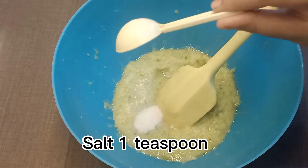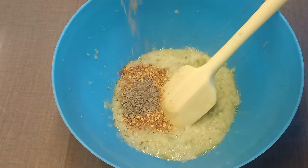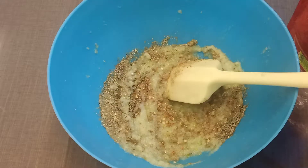Salt, 1 teaspoon. Crushed chili, 1 tablespoon. Cumin seeds, 1 teaspoon. Dry coriander powder, 1 tablespoon. Garam masala powder, 1 teaspoon.